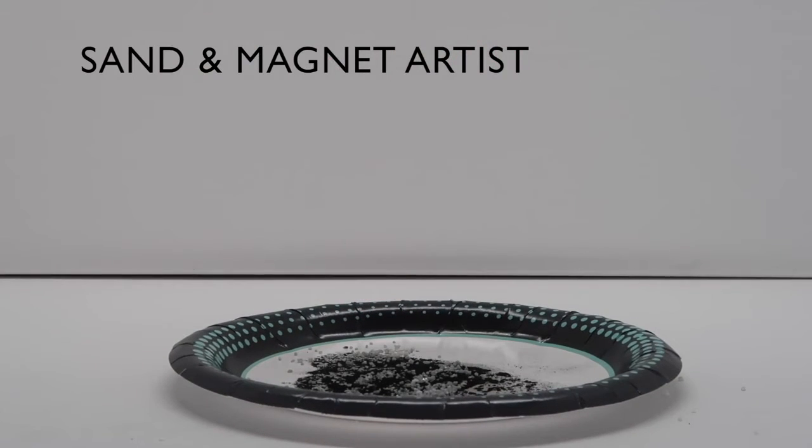Step 4: Hover the test tube over your paper plate with the mix of iron filings and white sand.